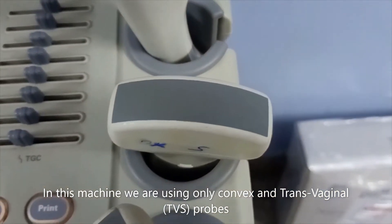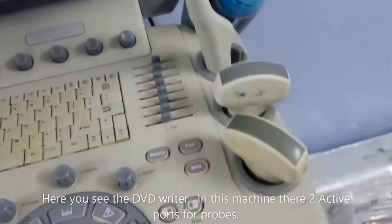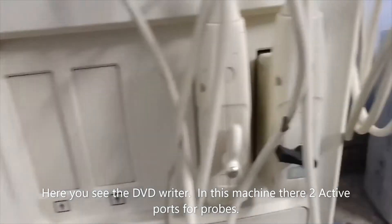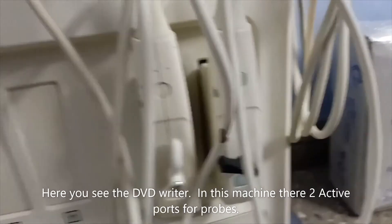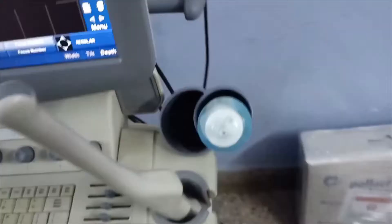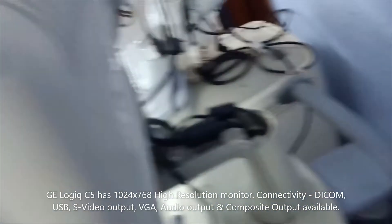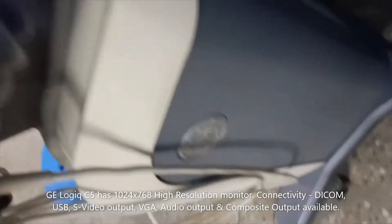We are looking at probe availability — we are using two probes: a convex and a TBS probe. Here you can see the DVD writer, and below there is a probe holder, but in that place we need to install a black-and-white printer. Two active probes are installed using these encoder-type or multi-function switches.